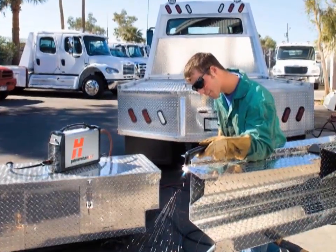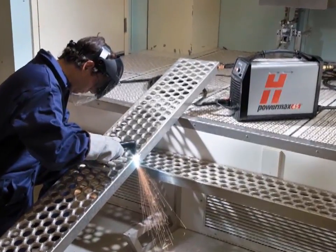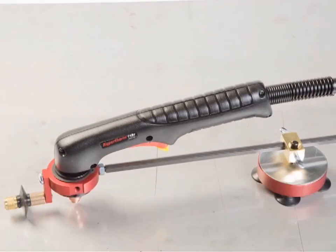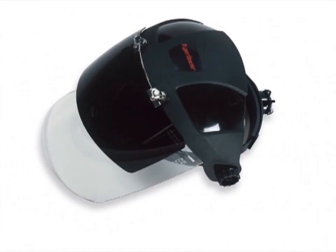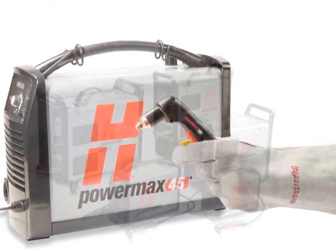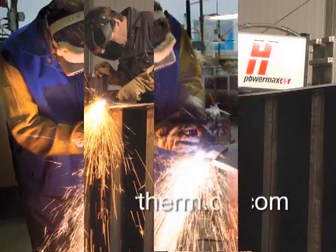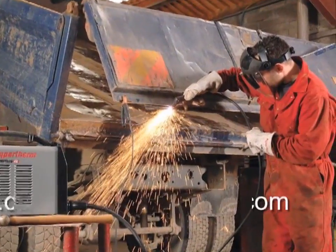Hypertherm offers a variety of accessories designed to enable you to get more out of your Powermax 45 and to protect your investment. These include air filters, plasma cutting guides, leather torch sheathing, system dust covers, face shields, and gloves. For more information about any Hypertherm product, please contact an authorized distributor or visit our website at www.hypertherm.com. Please register your system online at www.hypertherm.com/register. Thank you from all of us at Hypertherm for purchasing a Powermax 45.